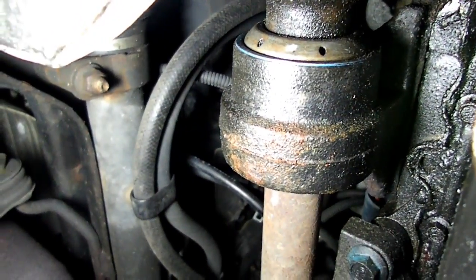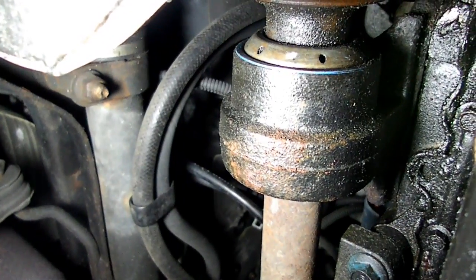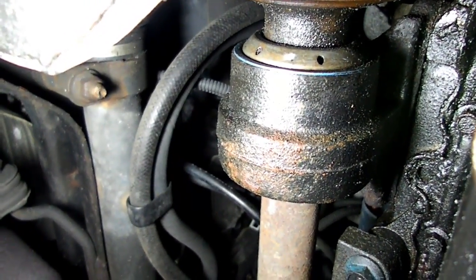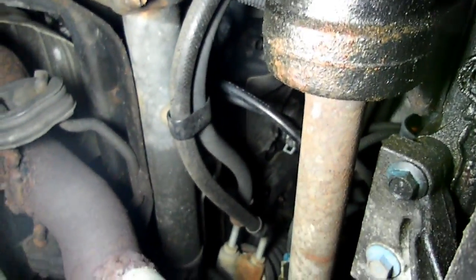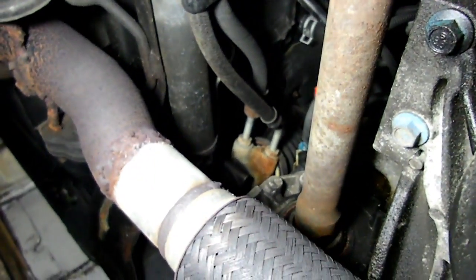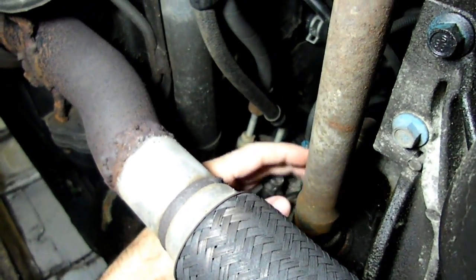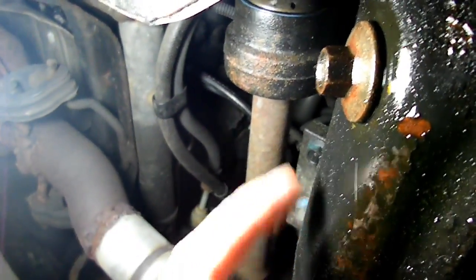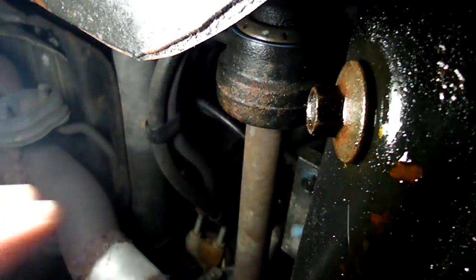We're underneath the vehicle right now. We have it on jack stands. What we're looking at is the intermediate shaft support bearing — it's on the right half shaft. If I pan over here, you can see the transmission right here, the exhaust system, and of course right here is your oil pan with your drain plug. So that will give you an idea of the relationship on where it is.